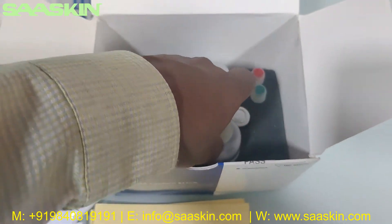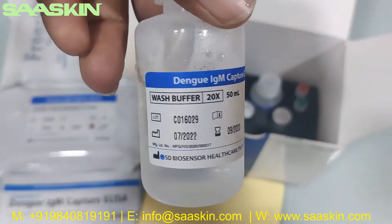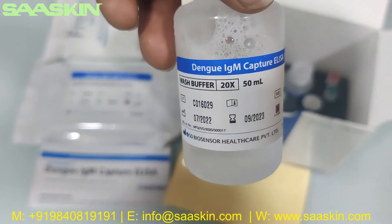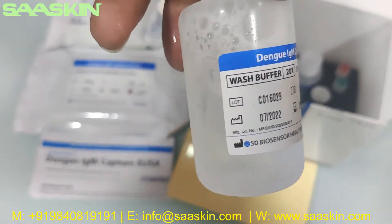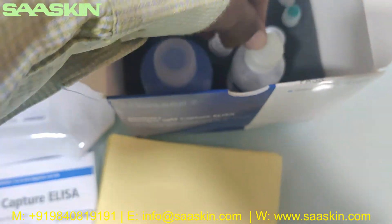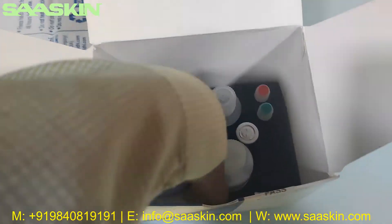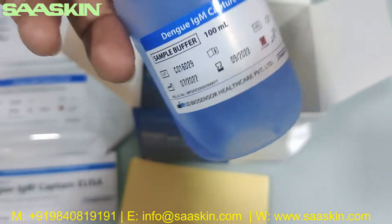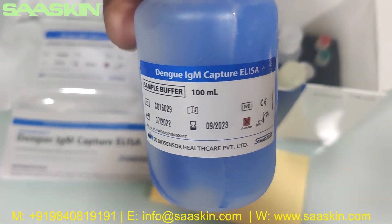Here you can see the wash buffer — 50 ml. And here you can see the sample buffer — 100 ml.